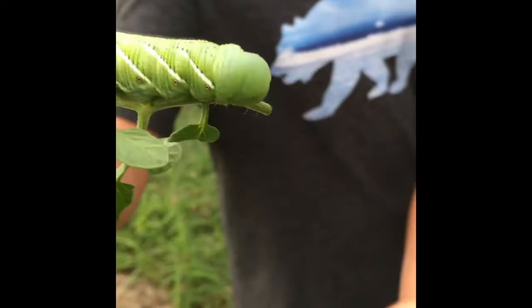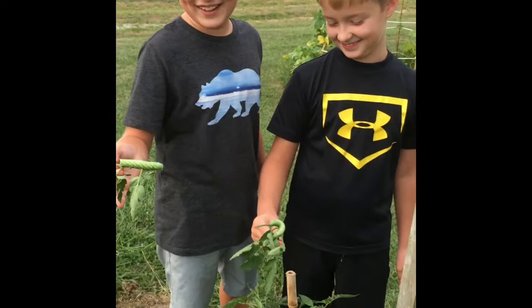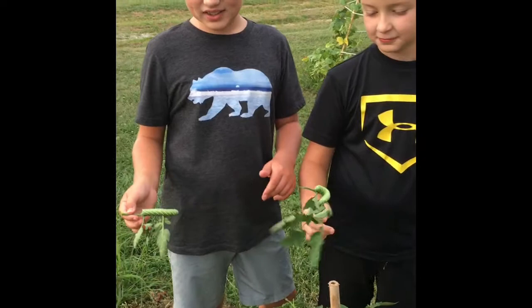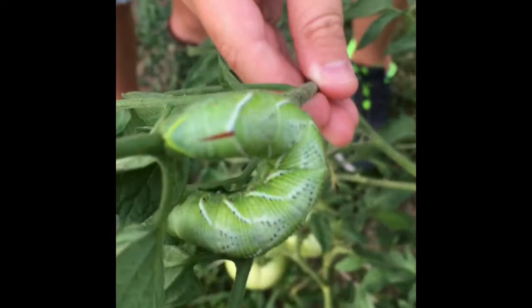They've got this horn on the back of them — I don't know why, but they have a horn. That's cool, I guess that's where they get their name from. Never thought about that. They'll lay their eggs on the tomato plant's leaves, and then they'll hatch and they'll turn into these caterpillars.